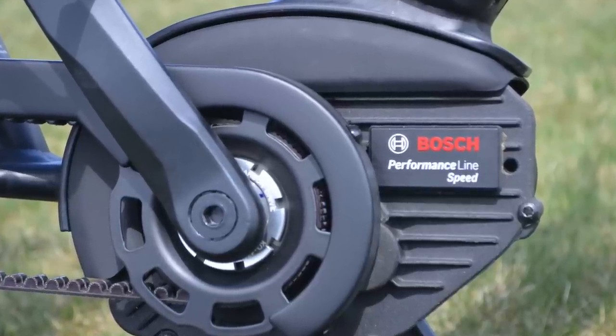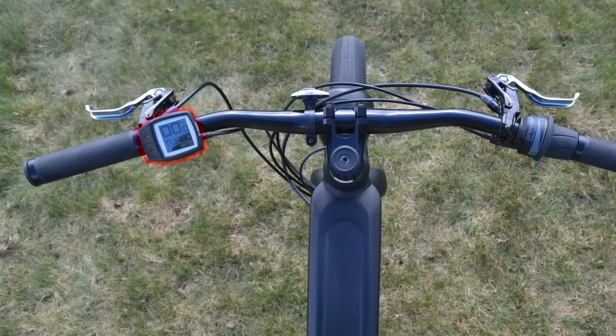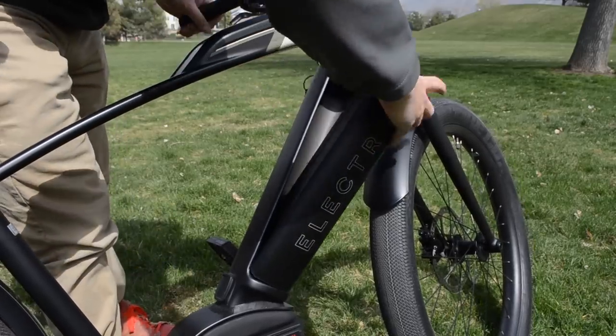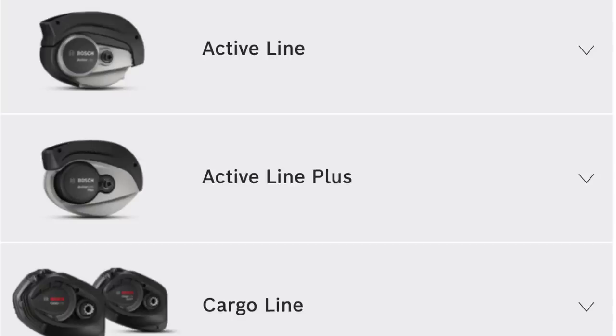The Cafe Moto Go is rocking a Bosch Performance Speed motor, a simple Purion display that keeps the handlebars nice and clean, a 500 watt-hour PowerTube battery, and a locking mechanism for the battery that is really snug — my personal preference.